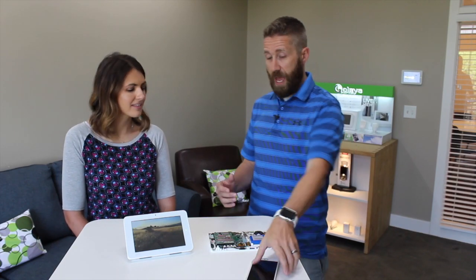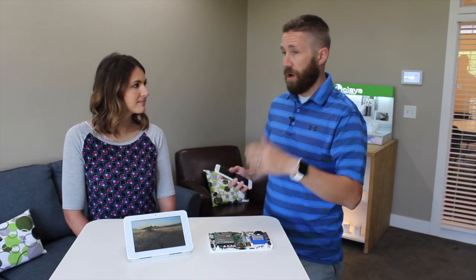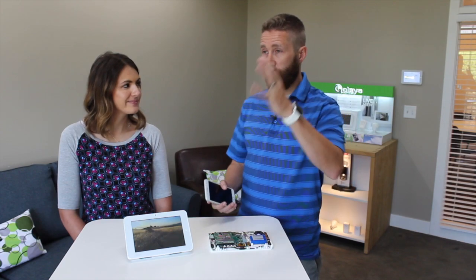We never forget to arm in away mode because we get a reminder when we leave. And when we come home — we've got five kids, so our arms are full — as we walk inside, we don't have to worry about unlocking the front door, turning on the light, or turning up the thermostat. All those things happen for us automatically.